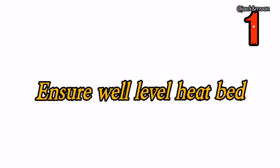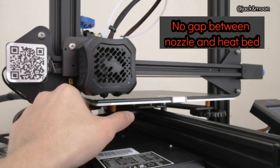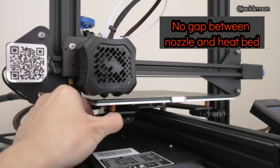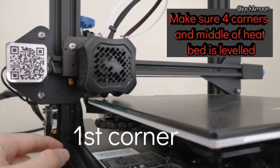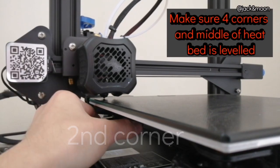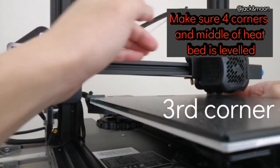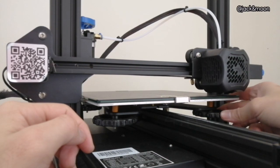Without further ado, let us get started. The first thing you must do to get a perfect sticking first layer is to really make sure that your heat bed is well leveled. By well leveled, we mean no gap between the nozzle and the heat bed at every 4 corners as well as the middle of the heat bed during Z height equals to 0. You can search for our previous video to guide you on how to do a proper heat bed leveling.